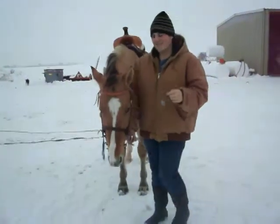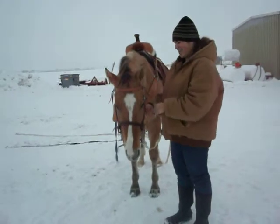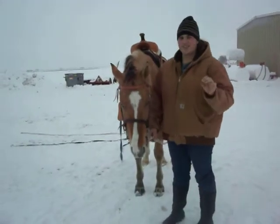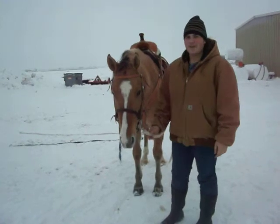Today we're going to show you the ways I ground drive my horses. The bit I use is an O-ring snaffle — smooth — and it's a regular bit you can buy.